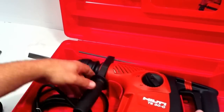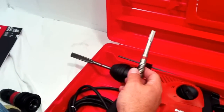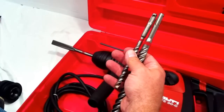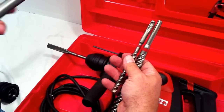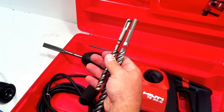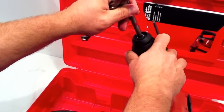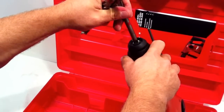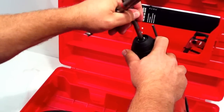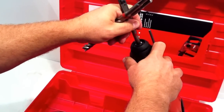The TE30 uses these kinds of bits, and you can see the difference between that and its bigger brother, the TE50, which holds a larger bit. These bits slide into this head, and you get a static click. Wiggle it, and you know you have it set and ready to go for hammer drill function.